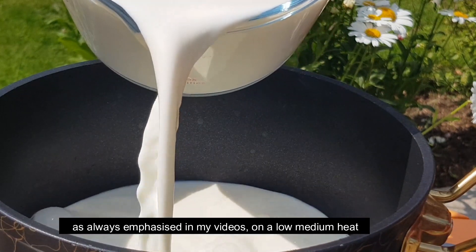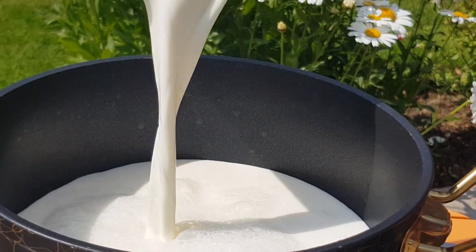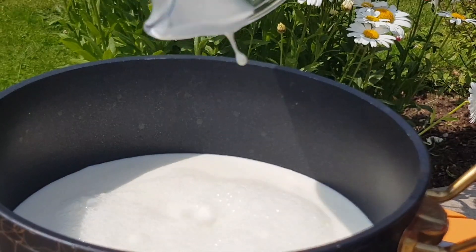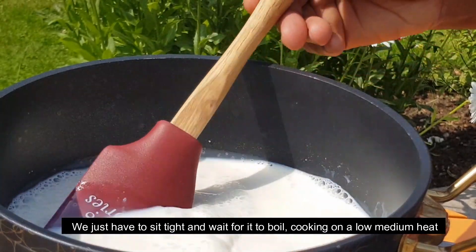Put it on a low to medium heat. Let it cook gently until it reaches the next stage.